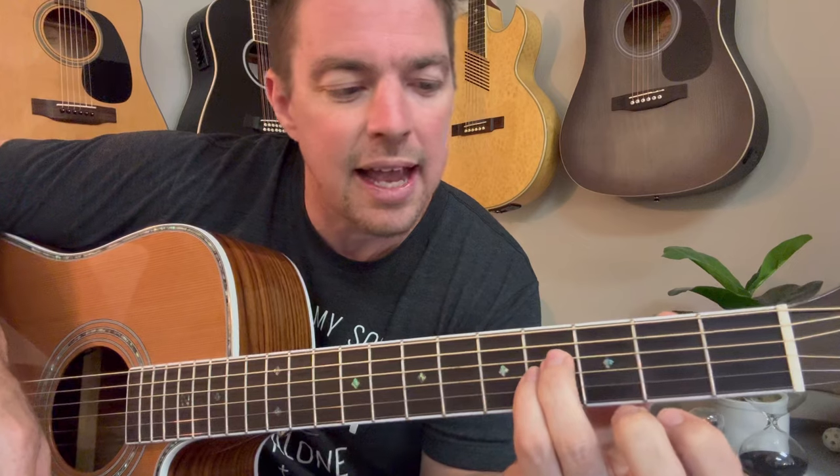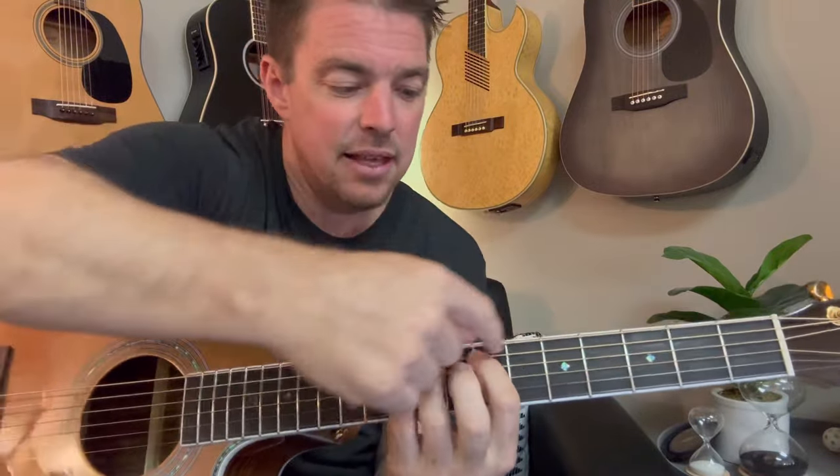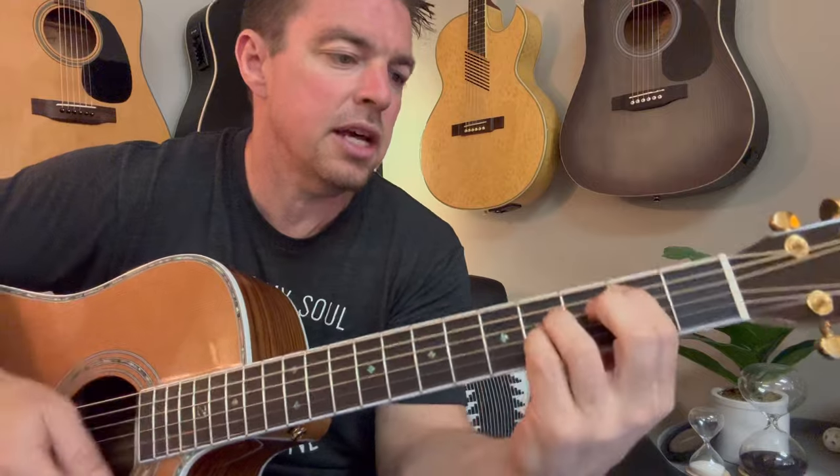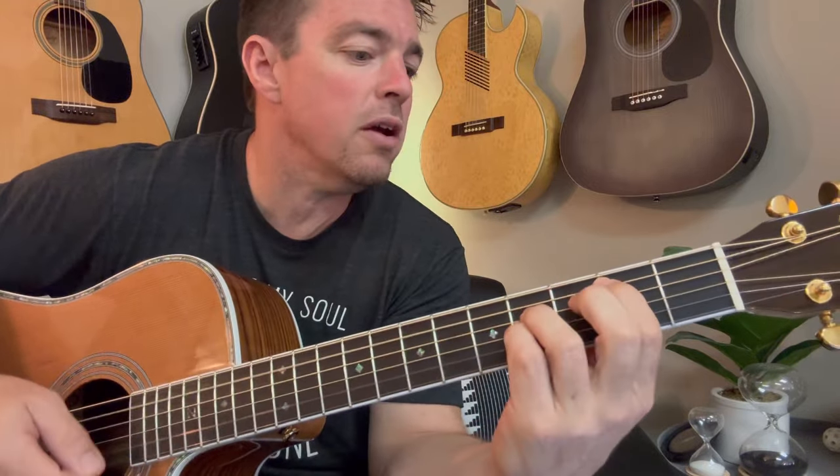Put your pinky finger on the third string at the fourth fret, and your ring finger on the fourth string. Remember, the top string is six, the bottom one's one — six, five, four, three, two, one. You keep your pinky in the third and ring finger in the fourth, sliding up and down that track. For the B chord, put it on the fourth string, skip the third fret, take your first finger on the fifth string. So that's the four chords.